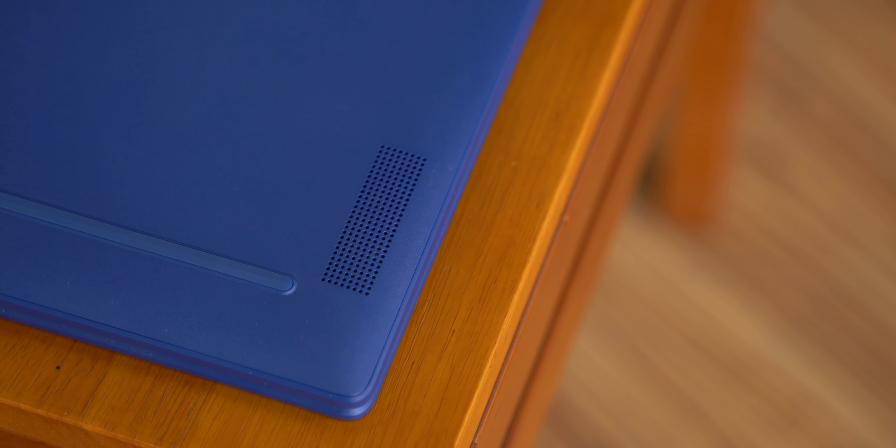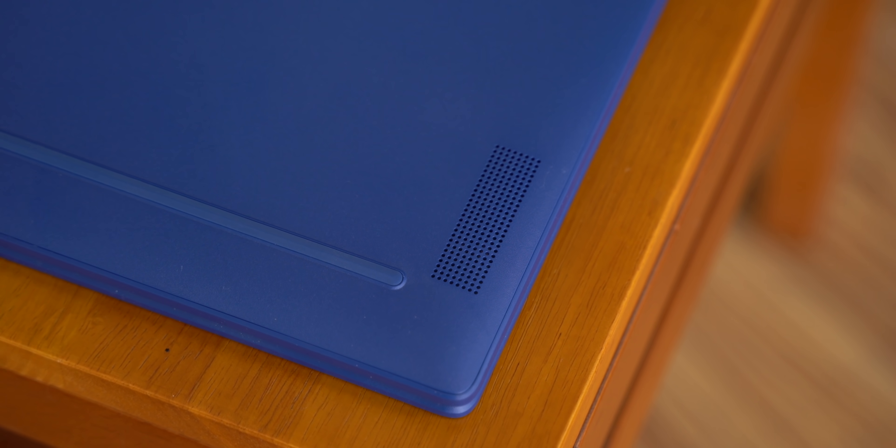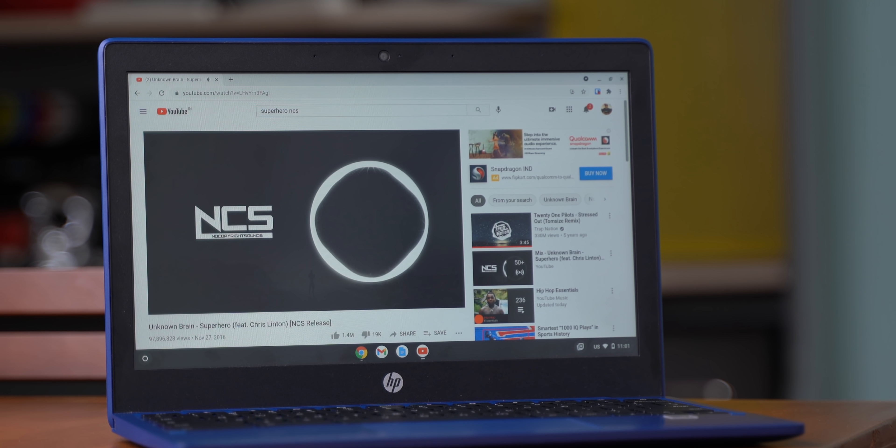Let me quickly talk about the speakers as well. The HP Chromebook 11A has a stereo speaker setup, and if you look at the size of the speaker grills, they look quite big, but they sound just average. You can hear them, but on a bed with a fan on, forget about it. If you live the quiet life with only a silent AC, maybe it'll work, but not really.